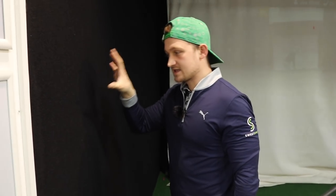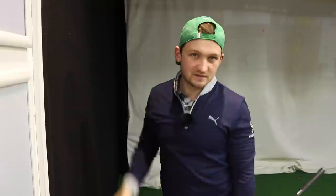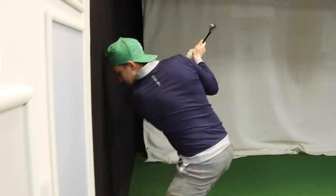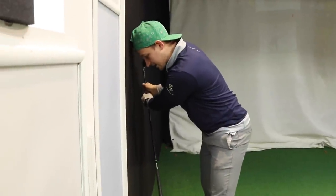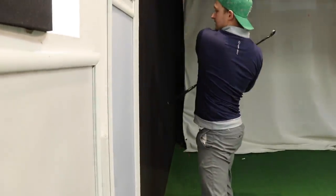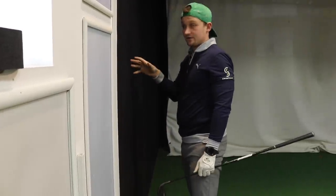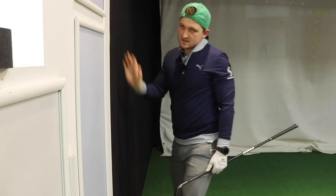I want you to see this again — we're going to show you from the face-on and down-the-line perspective as well. If I'm standing over the top I'm going to collide in; if I'm standing up in the backswing coming down, we can clearly get a good feeling for what is wrong.